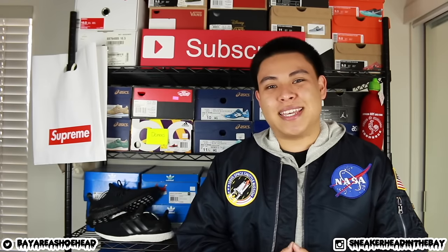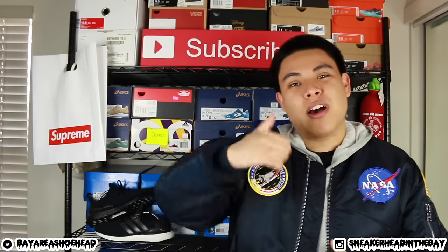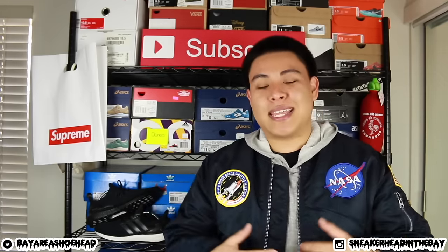Yo, what's going on everybody, thank you for tuning in and thank you for watching. I'm coming at you guys with a brand new customization video on these Adidas Ultra Boosts behind me.